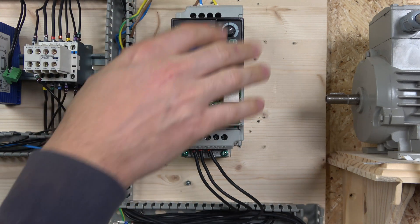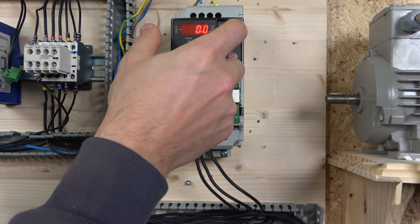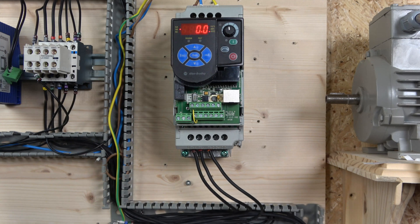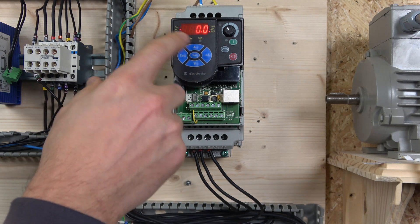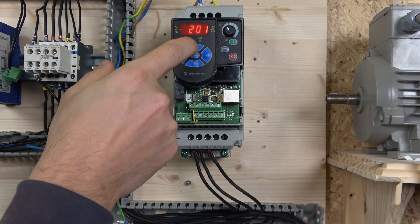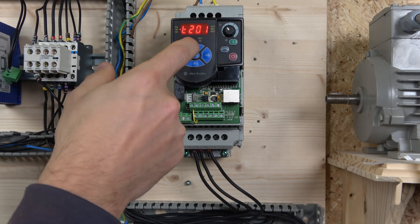When it comes to the actual buttons on the front control keypad, you've got a potentiometer - if you are controlling the drive from local control that will be your potentiometer for changing the frequency. Then you have a button for forward and reverse, start and stop buttons which are self-explanatory. To enter the menu you just click Select, and once you're in select mode you can see the P flashes - this is where you go in between the groups.